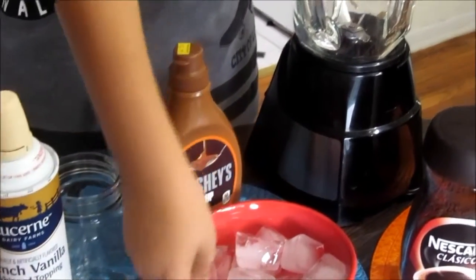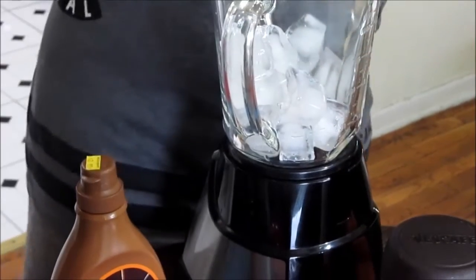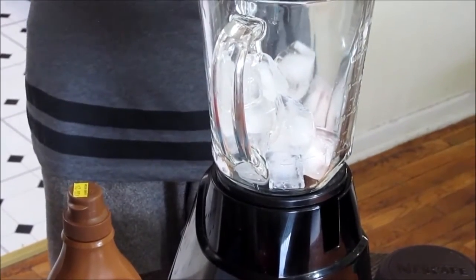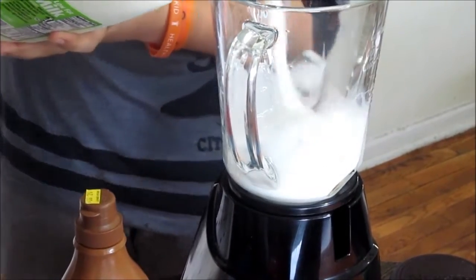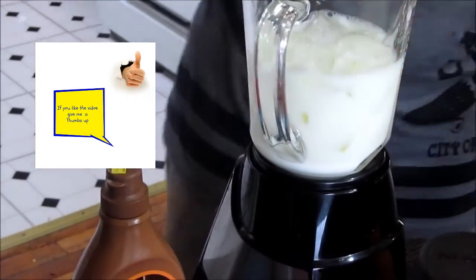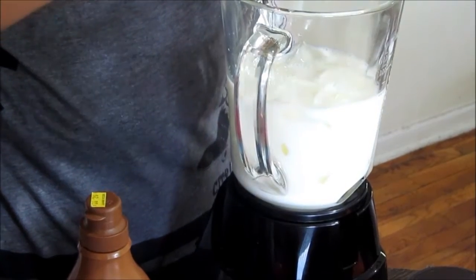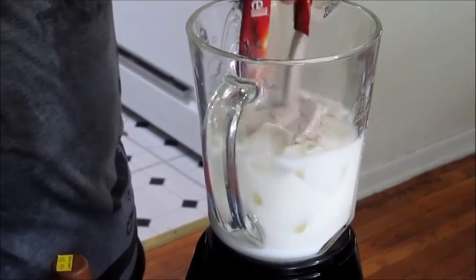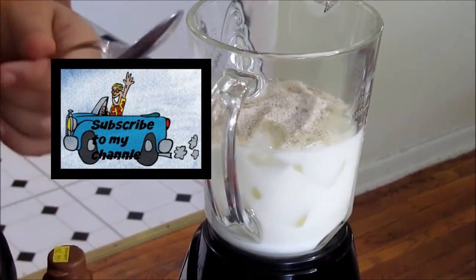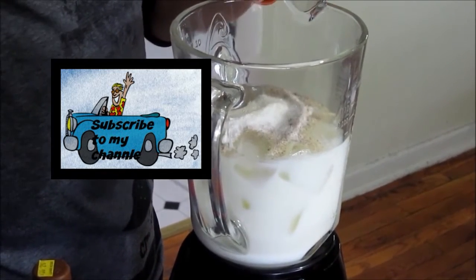We're going to start by taking the ice and pouring it into the blender. Then take the milk and pour it in so the milk covers the ice — that's okay. Now add the coffee package and put it in.